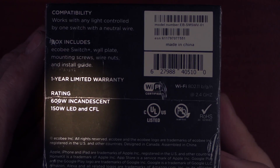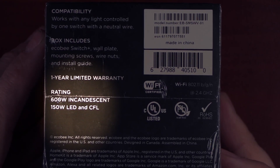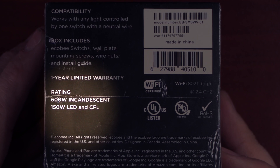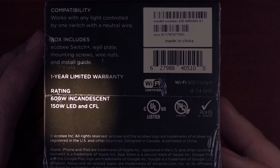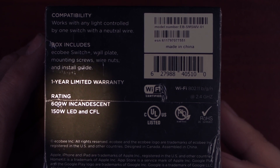It is only rated up to 600 watts of incandescent bulbs or 150 watts of LED or CFL bulbs. Make sure you don't exceed that, otherwise it's probably gonna have issues.